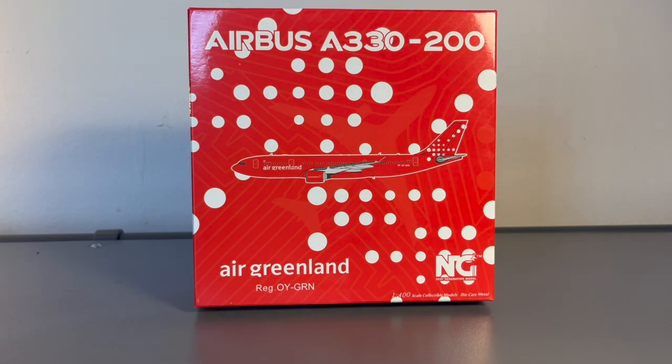On front of me is a NG Models Air Greenland A330-200. The reason why I got this model wasn't for any model airport, because quite frankly, I have stopped pursuing building Newark Liberty International Airport, Prague, or any other model airport. From now on, I'm just going to be collecting model airplanes that have sentimental value to me, or ones that just look nice.